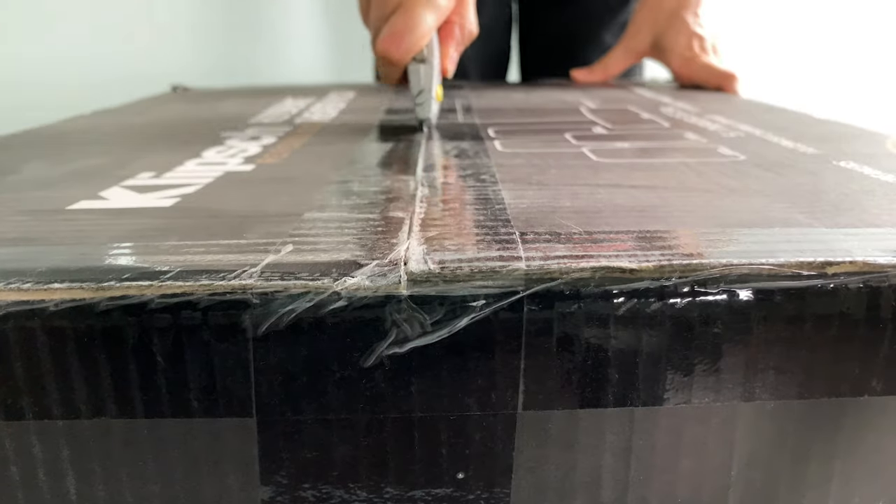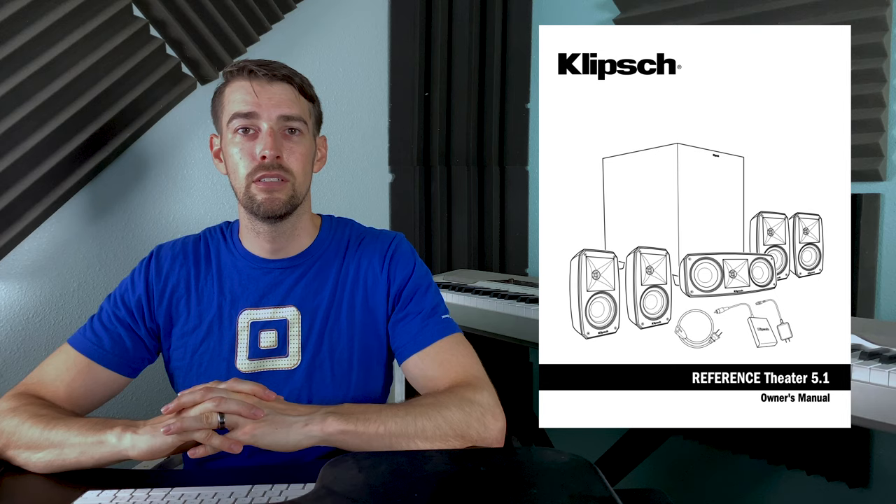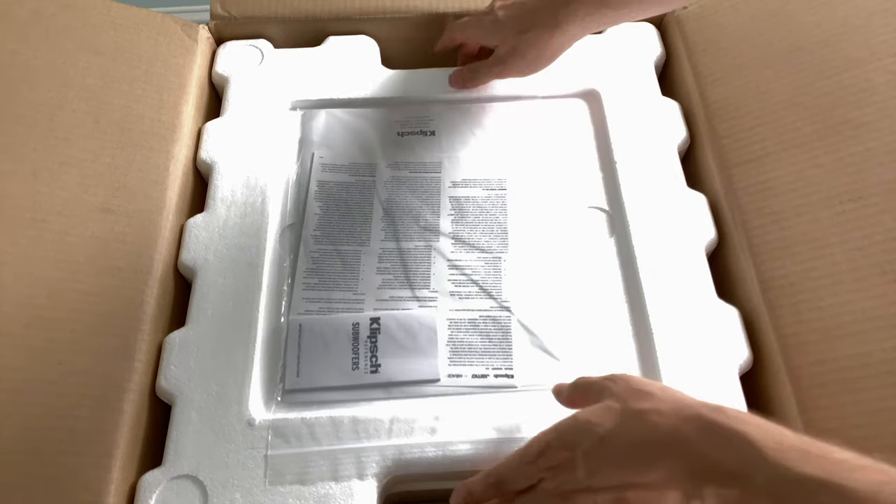As we open up the box, we have some styrofoam with a manual on top. Join me while I read every word from the manual beginning to end — just kidding. What's underneath the styrofoam?